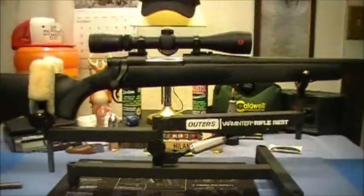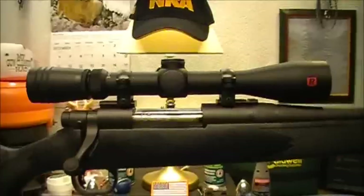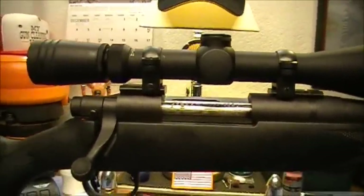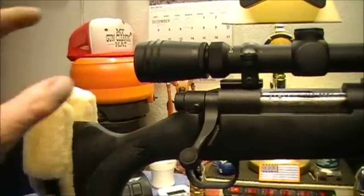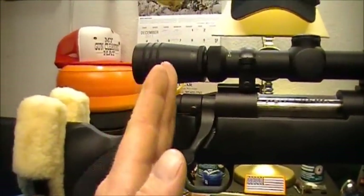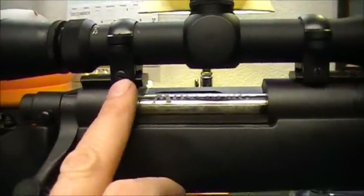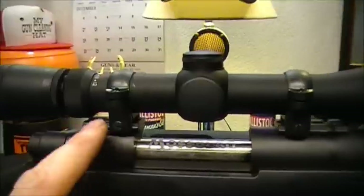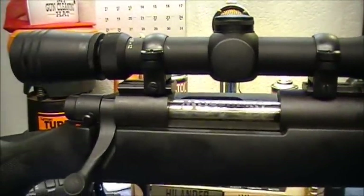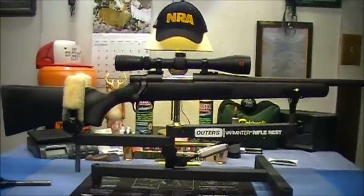So I just wanted to show the scope. I'm gonna leave these somewhat loose until the wife gets home from work so she can throw this up to her shoulder and make sure the distance is good. If I need to slide the scope back just a hair for her eye relief I can do that. The base rings are tight but the ring caps up here are just snug, so once we get that set we'll snug everything down good and tight and it'll be time to take her out and shoot it.